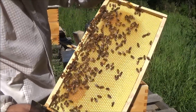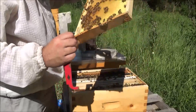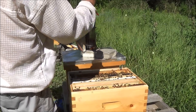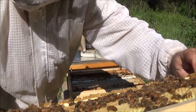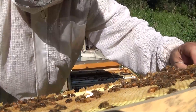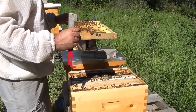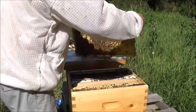Look at that — they've got a queen cup started there already. See that? Just the queen cap there. Take a look if there's an egg in it — you'd be very surprised if there were one. Nope, no egg, it's empty. Looking for the queen — no sign of her.